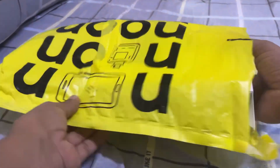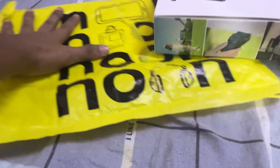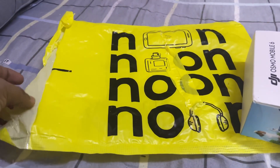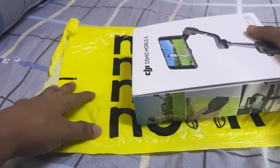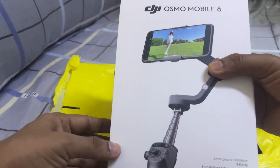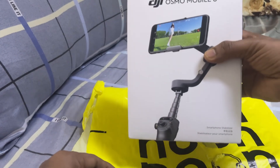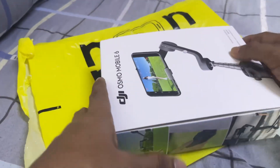This is the product that I have ordered from Noon, one of the best online stores in Saudi Arabia, and here I have ordered my DJI Osmo Mobile 6. You can see — now let's go over the unboxing.